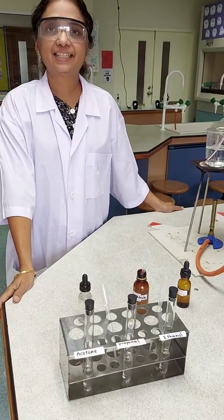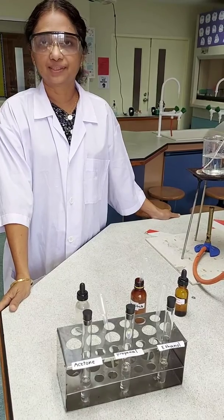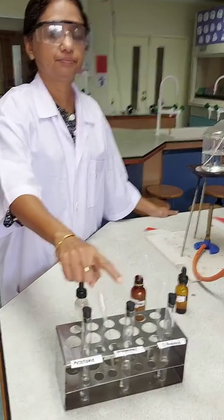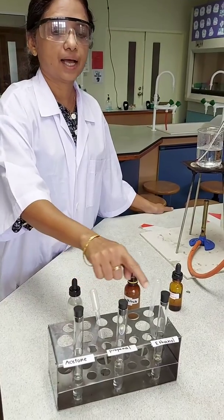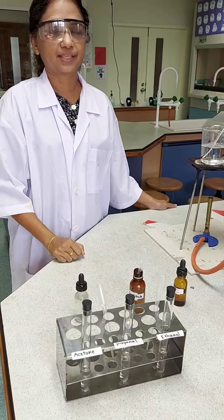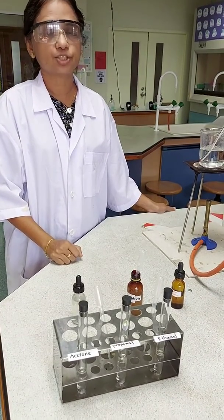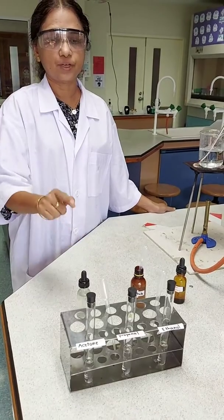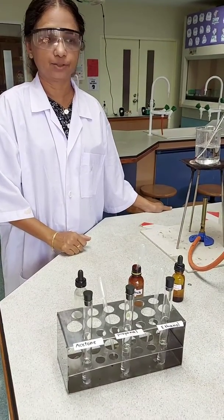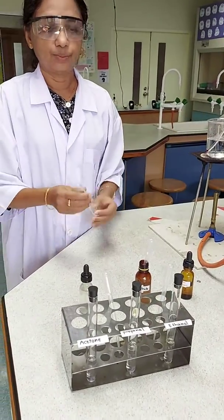In this experiment, we will be detecting the aldehyde group in three of the solutions given to us. We have propanol, propanol, and ethanol. These are the three solutions given to us and we have to test using Tollens reagent in which of these liquids the aldehyde group is present.